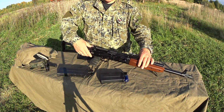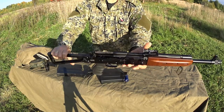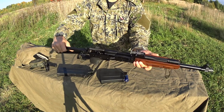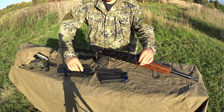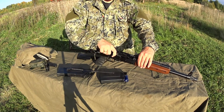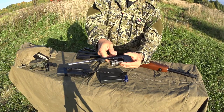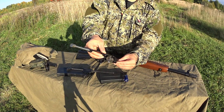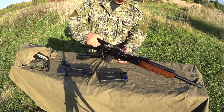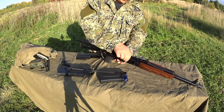It comes apart like any AK — even the bolt here, just like an AK, just bigger. It's a little tricky at times, but not this time.